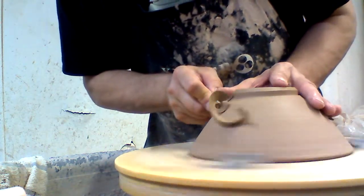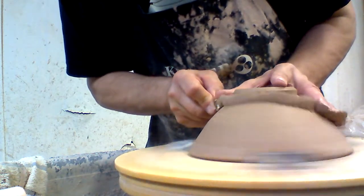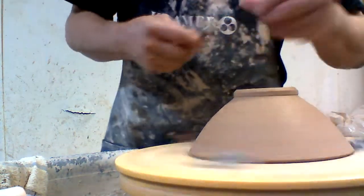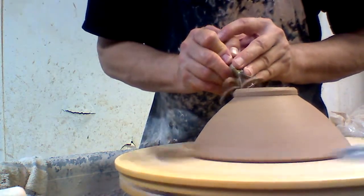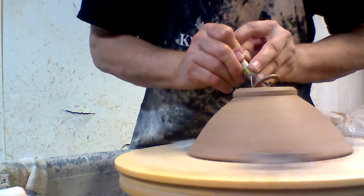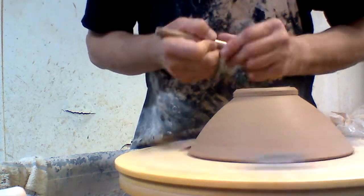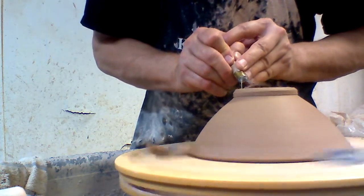My sister says one can never have too many bowls, and I have to agree with her, and fortunately bowls are my favorite thing. Trimming the foot ring on bowls is one of those parts of the process that a lot of people don't like.